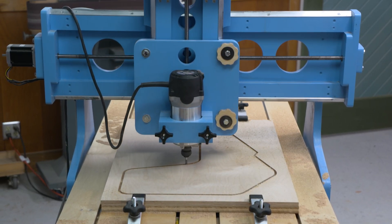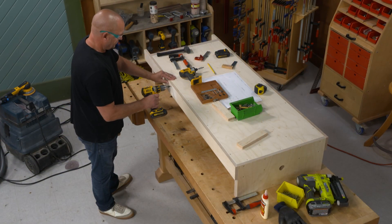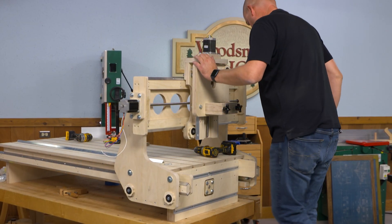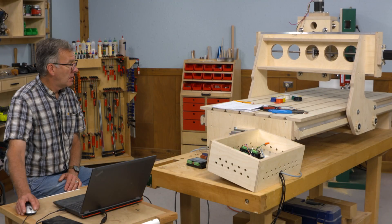I originally built this machine, so I'll give you a step-by-step process on the procedures involved in how to build it. Once Mark has helped you build it, I'm going to help you out with the wiring, configuring the software, and then we're going to build a couple of projects to get you started.